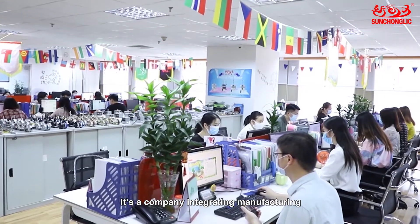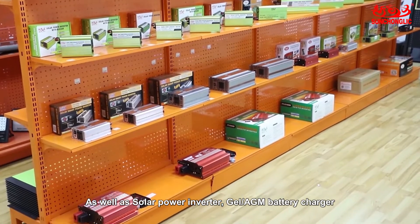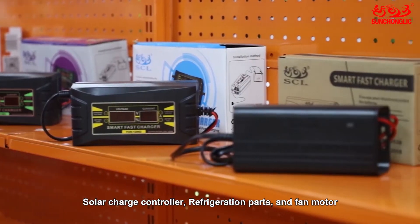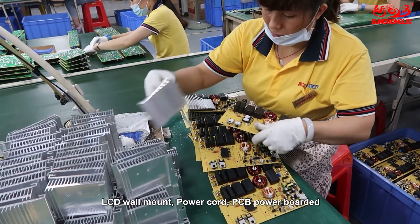We are from Guangzhou Sanchong Li Appliance Company Limited. It is a company integrating manufacturing and trade of all kinds of home appliance accessories, as well as solar power inverter, gel battery charger, solar charger controller, refrigeration parts, fan motor, LCD wall mounts, power cords, and PCB power board apps.